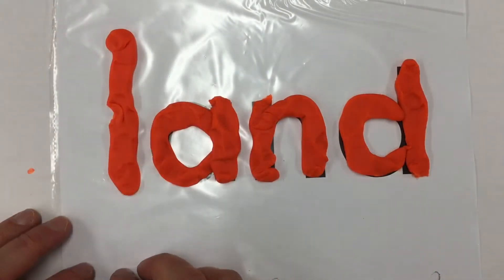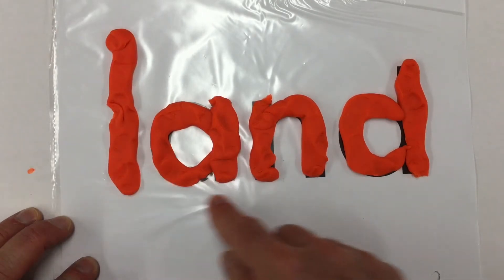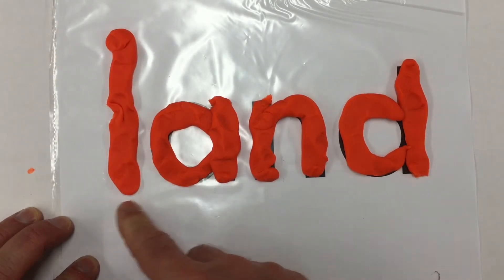Make this a nice, tall, stretchy letter L. And we've got land. Land. Land.